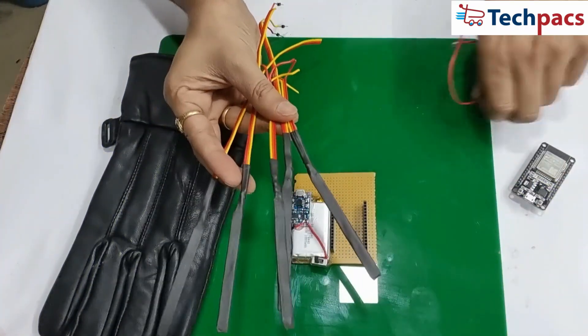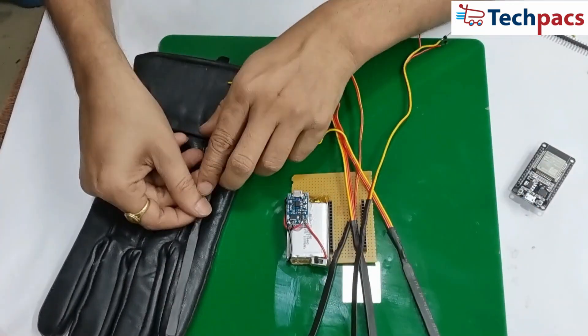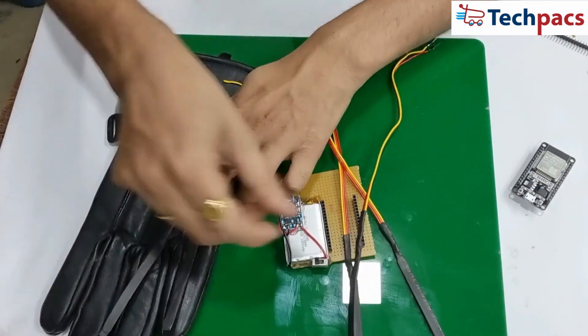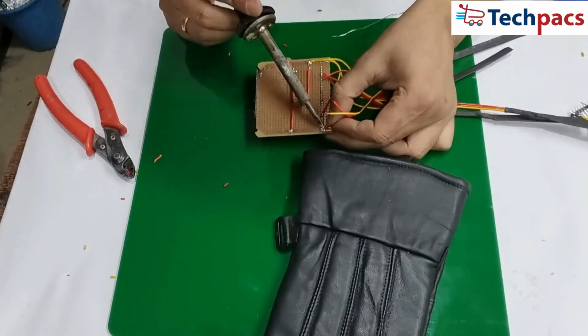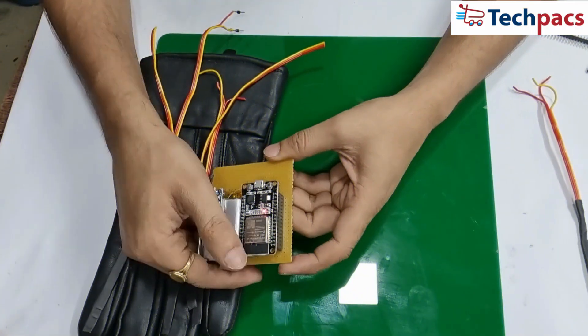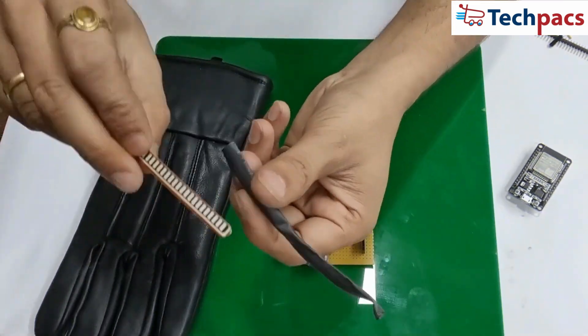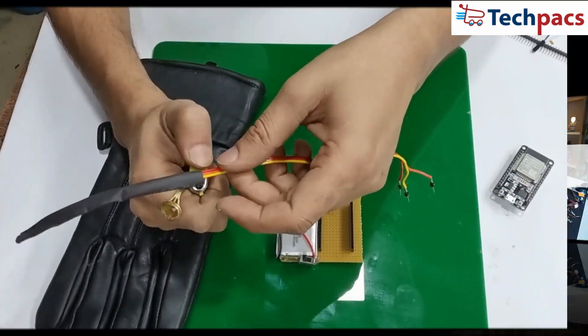Let's move on to the assembly process with a step-by-step guide. One: the flex sensors were attached to each finger of the glove using adhesive. Two: the wires from the flex sensors were connected to the corresponding analog input pins on the ESP32. Three: the battery was secured to the glove and the charging module was connected to the battery. Four: all connections were insulated and secured with electrical tape to ensure safety and durability.